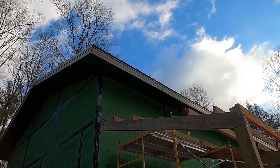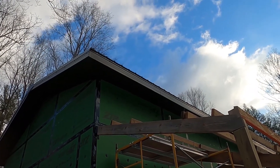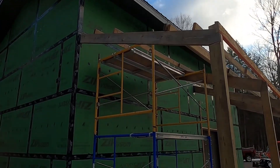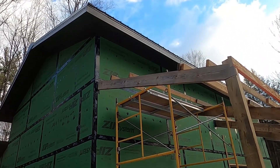Last night we finished up the soffit panels and started the fascia. We got the first fascia panel in and started installing the second. Before we take down the scaffolding and try to move it over for the next fascia panel, we're going to do this window here.